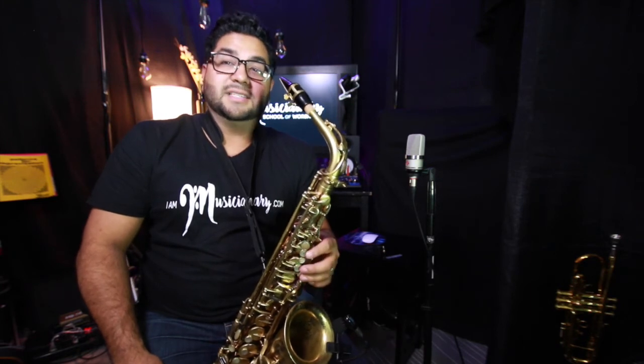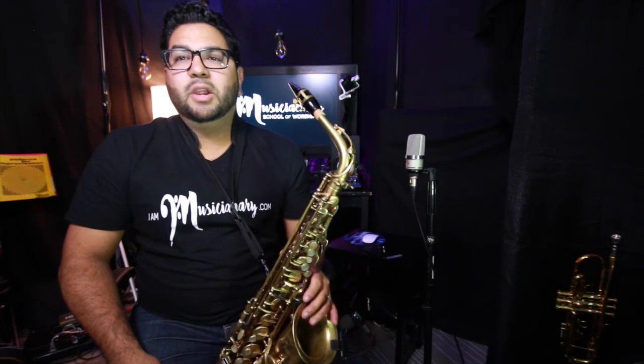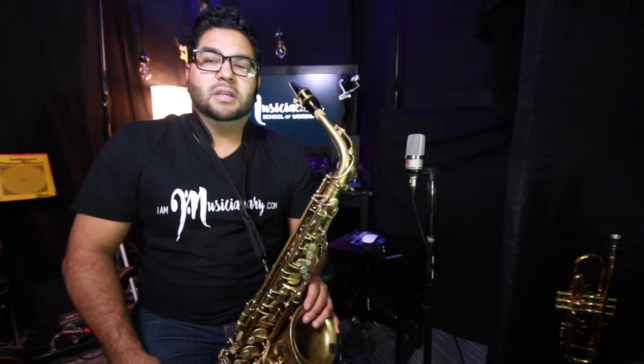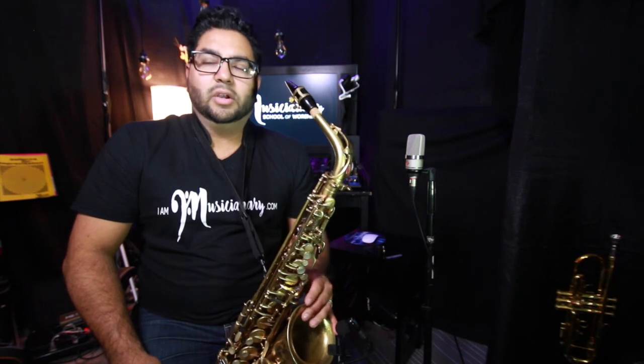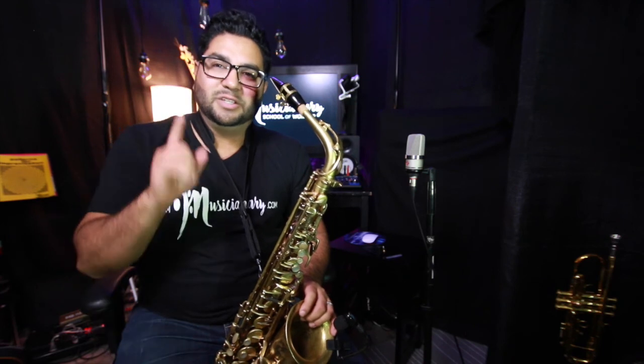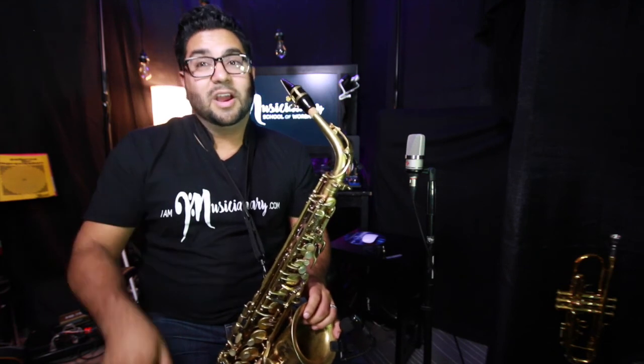That's pretty much the beginning aspects of playing the saxophone. We can get our first note from here, and we'll go on to naming the notes, technique, and learning more about the notes of the saxophone. Stay tuned — you're going to find your way to becoming a musicianary; we are musicians on a mission.